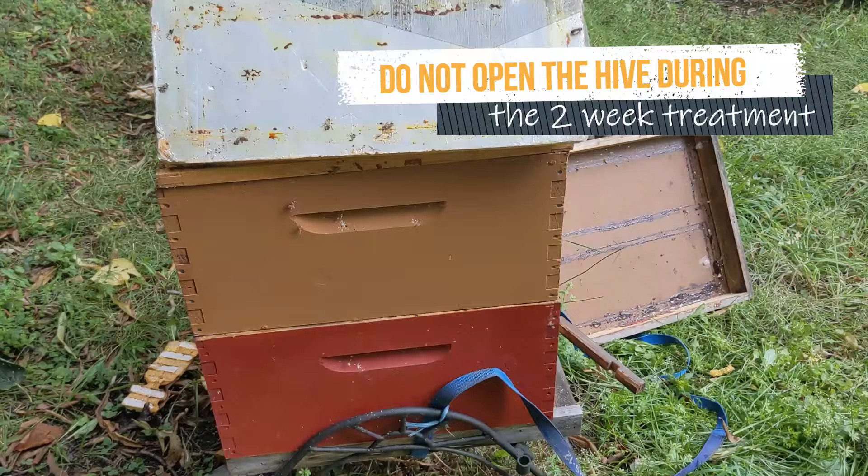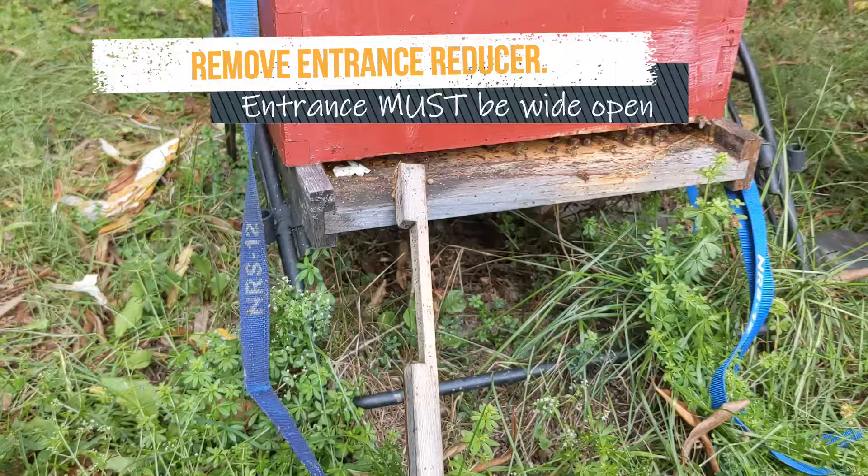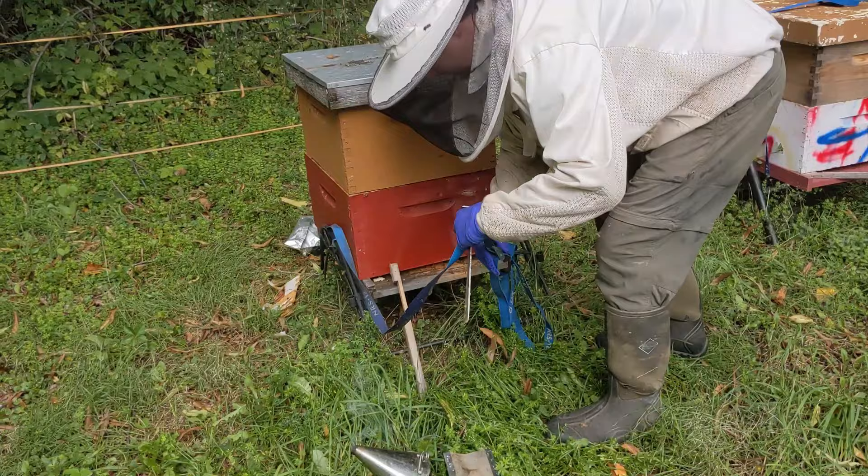The entrance has to be wide open; otherwise the concentration of formic acid will build up too much and kill bees and brood. If you use screen bottom boards, it's fine to take the tray out and leave the entrance wide open.